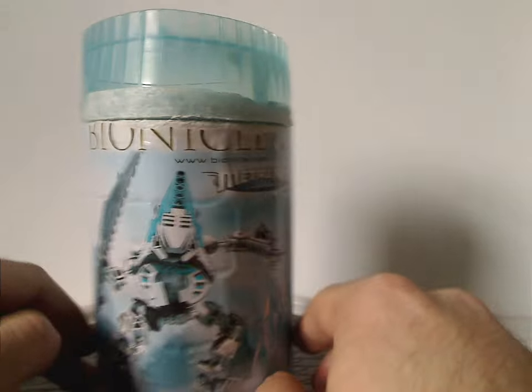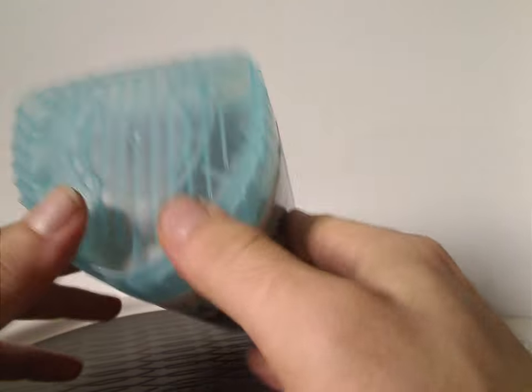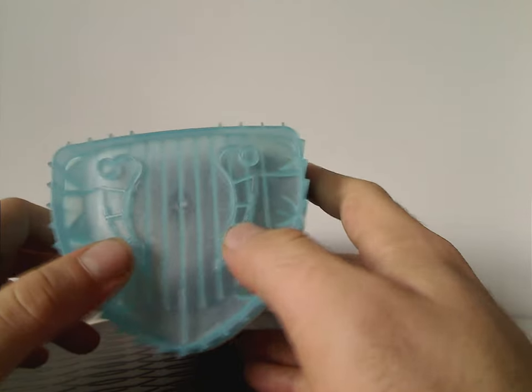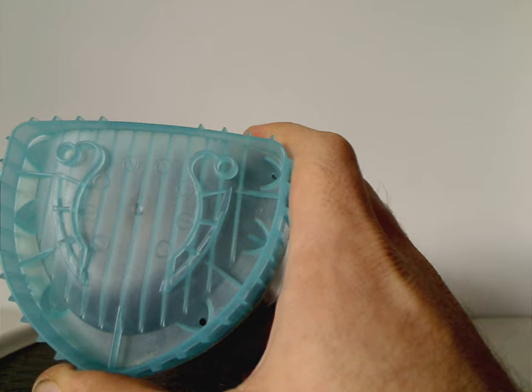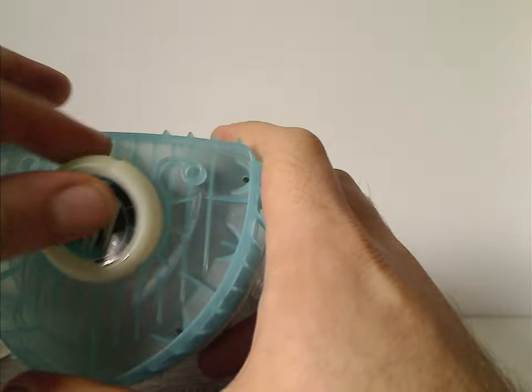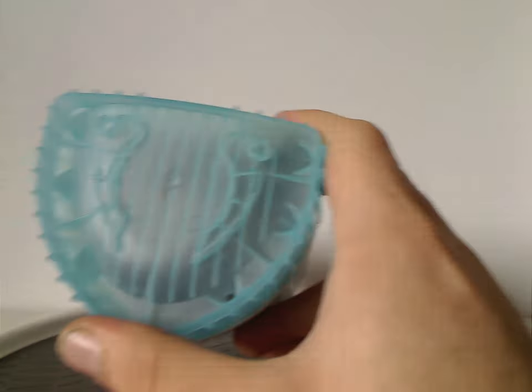The lid is in trans light blue, corresponding with the eye part of the set. These canisters are the same as the Rahkshi's canisters, but the lid has all these symbols around it and also little slots where you can fit a disk in — kind of nice how that is.